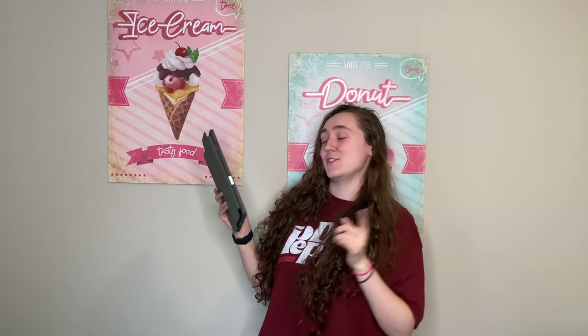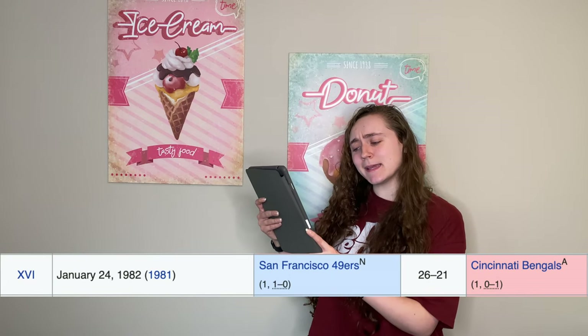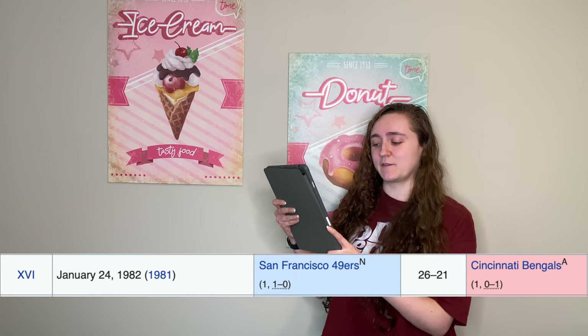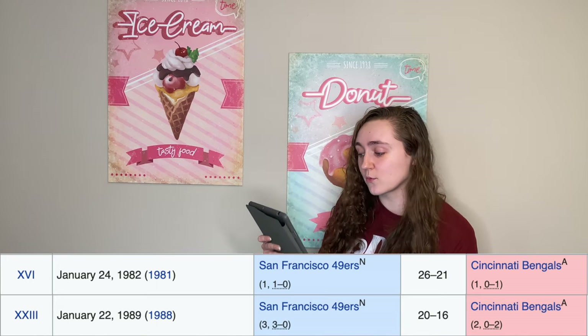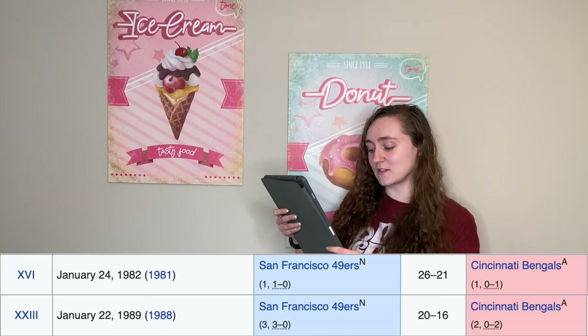It is an important occasion because the Bengals have only made it to the Super Bowl two times and they have won zero times. They went to Super Bowl 16 in 1982 for the '81 season and lost against the San Francisco 49ers. Then they went again to Super Bowl 23 in '89 for the '88 season, and again lost to the San Francisco 49ers.